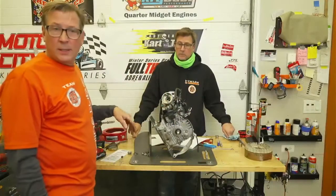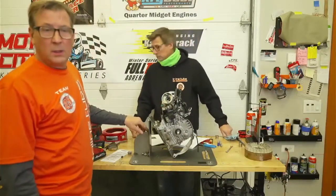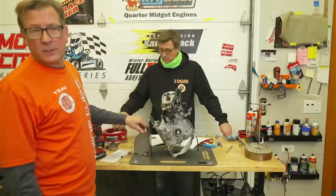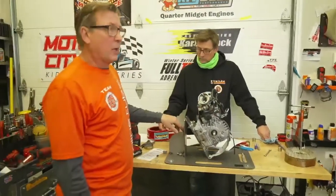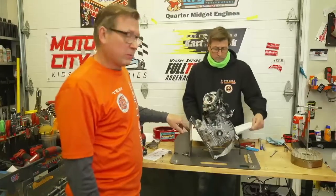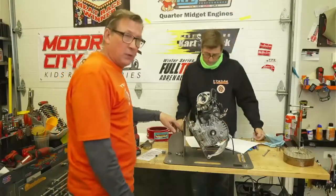We got a question online: is the UT1 still legal to use? Yes it is. The manual is covered under UT1 and UT2 — they combined the manuals — so a UT1 is absolutely legal to use.